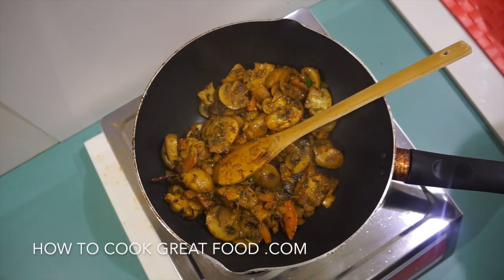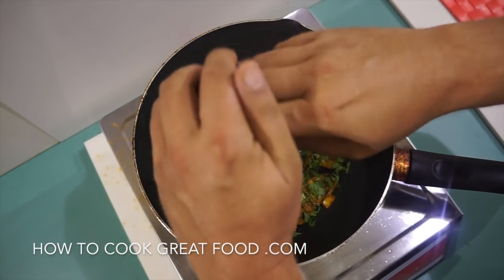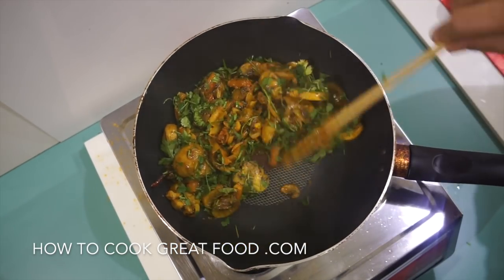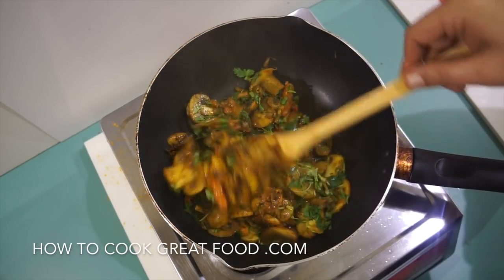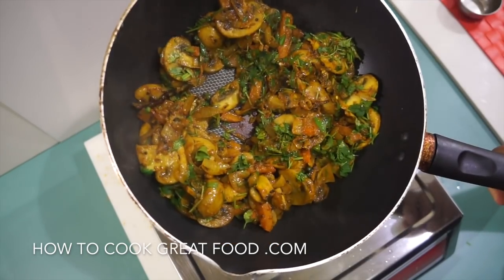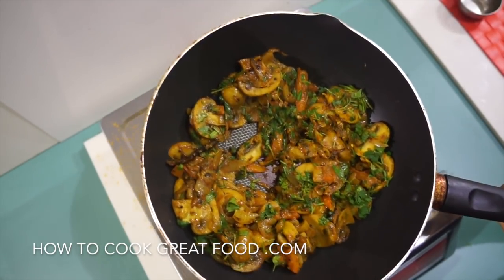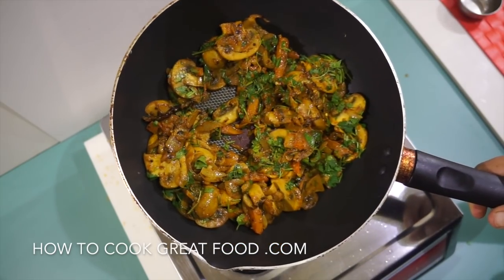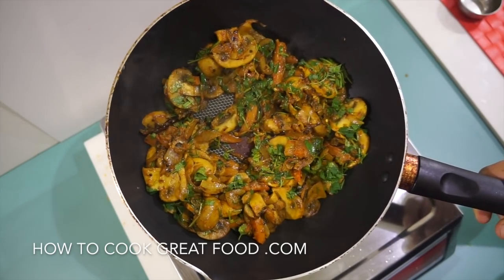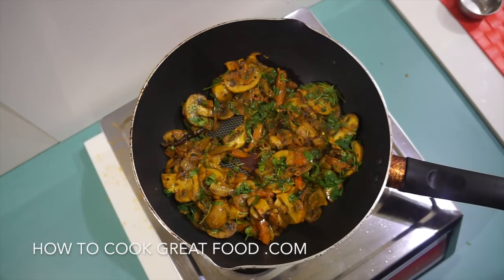Okay, off goes the heat — in goes our fresh cilantro or coriander, one last stir, and that's done. That's a really simple, tasty, and healthy vegan dry mushroom masala. Don't forget to subscribe to our channel, and we'll see you soon — lots of luck!